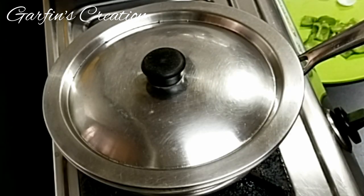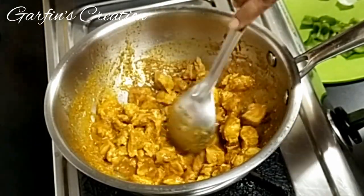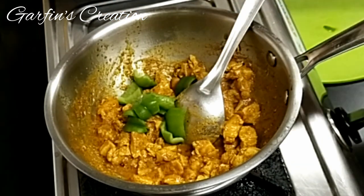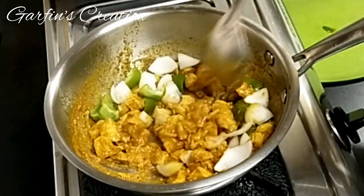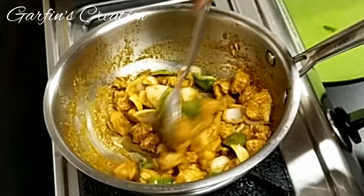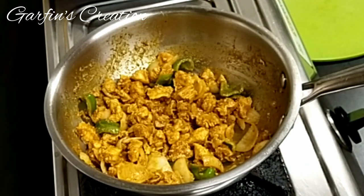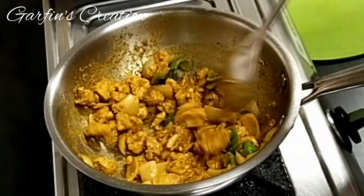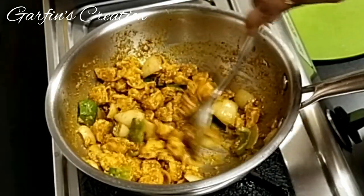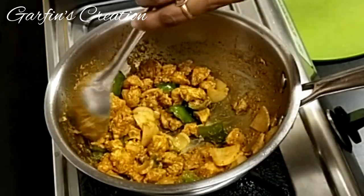Checking the chicken after 5 minutes — it looks almost cooked and has released some juices. I'm adding half a capsicum, cubed, and a small-medium onion, also cubed and separated. Mix them well and cook for just 1 minute. Don't overcook, as we need the crunch of the capsicum and onion. The chicken is also cooked, so switch off the flame and proceed to the next step.